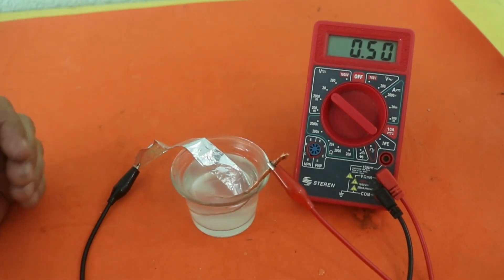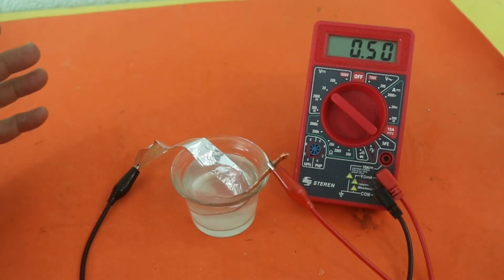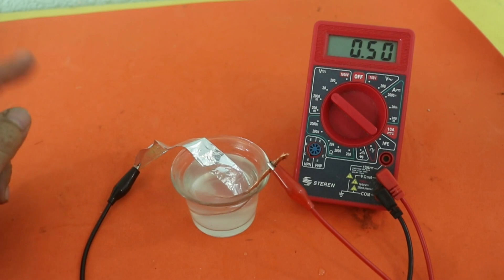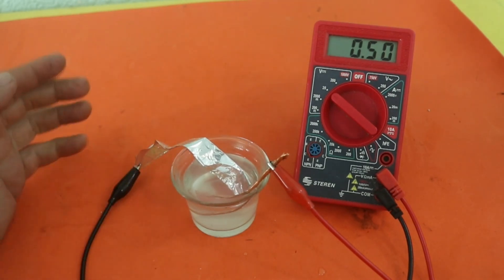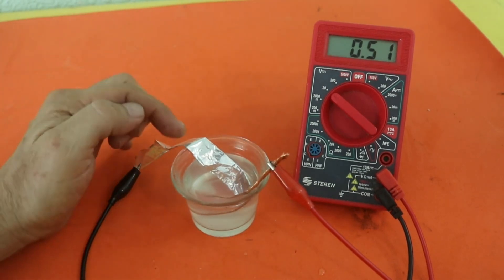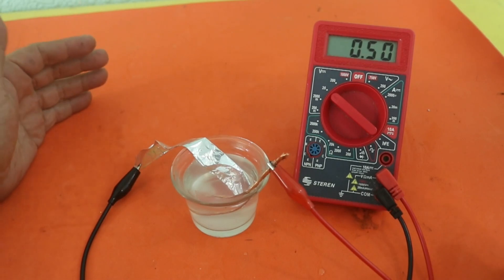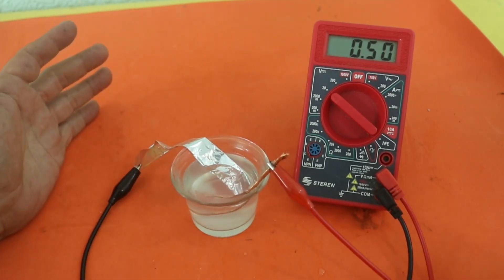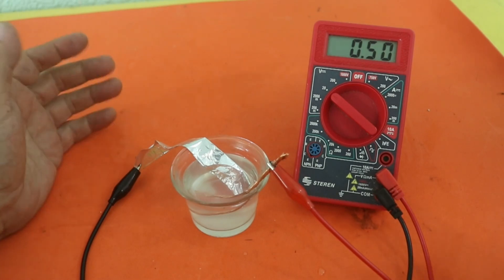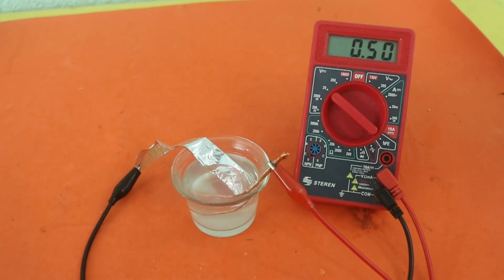What do we need to do? The current of a battery is a factor of many different things, but one of the most important is the area of the electrodes. The larger the area of aluminum and the copper, we have more room for the electrochemical reactions to take place and the current will increase. So let's find a way to increase the area of our electrodes.